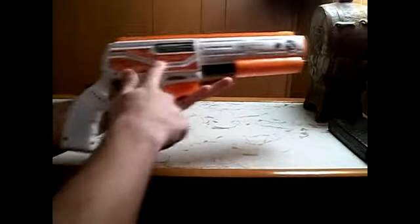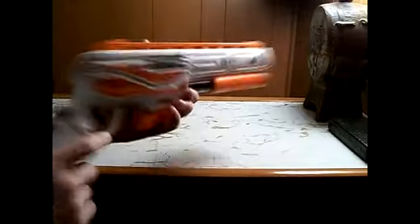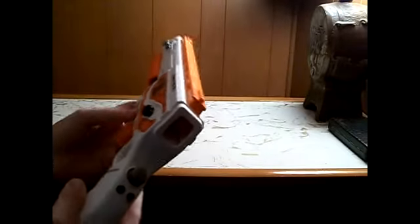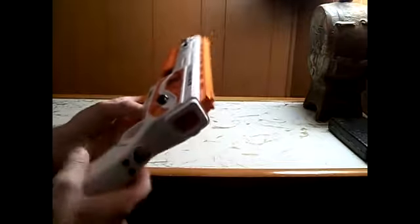You've got all these customized stickers and stuff that come with it that I put on. That's kind of an okay thing — they're starting to peel off now after a couple of days.